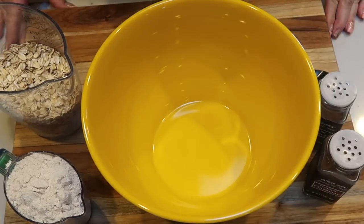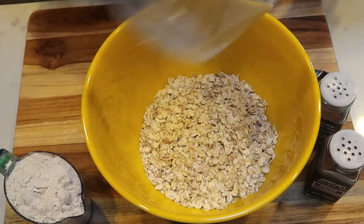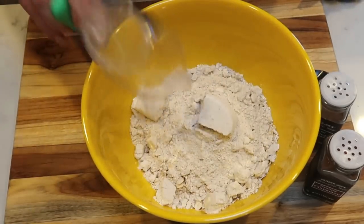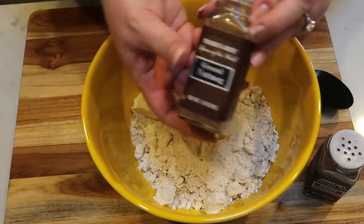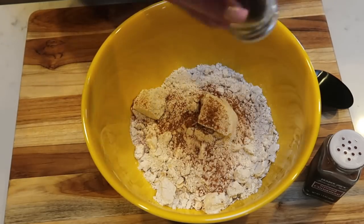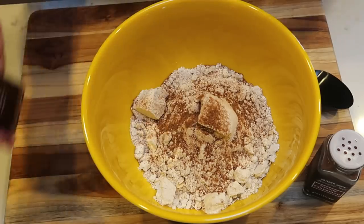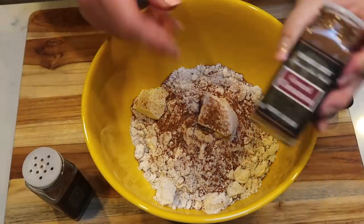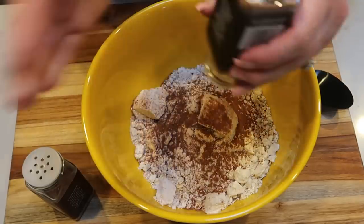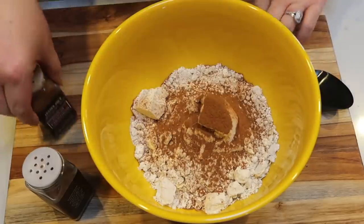While our dates are soaking, I pulled out a medium bowl. I'm going to add my two cups of oats and one cup of oat flour. Then I'm also going to add some nutmeg — I like my food really flavorful so I tend to go a little crazy with the seasoning — and then some cinnamon. Give this a stir and set it aside.